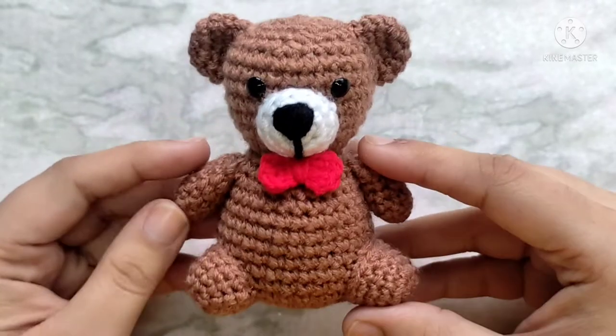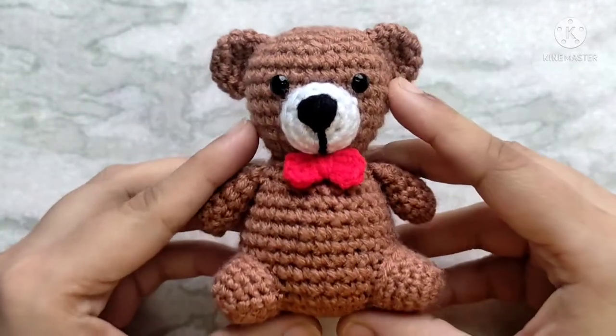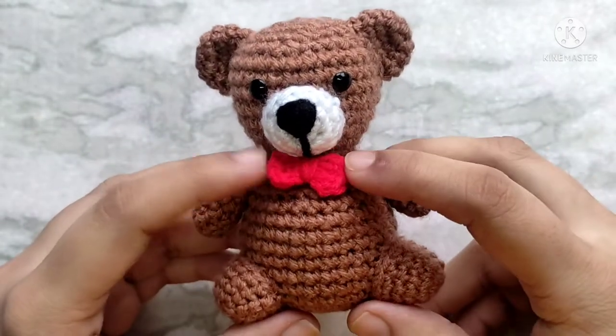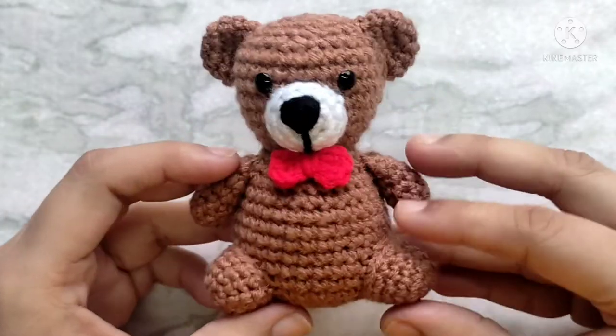Hello everyone and welcome back to Cute Crochet. My name is Sri and in today's video I am going to be showing you how I made this cute little teddy bear. Teddy Day and Valentine's Day are right around the corner so it's the perfect time to get started with making this cute little friend for your loved ones. Let's get started.